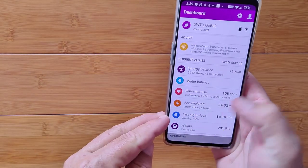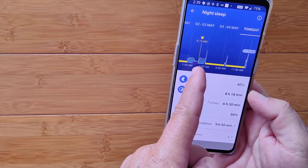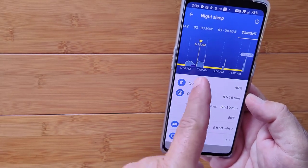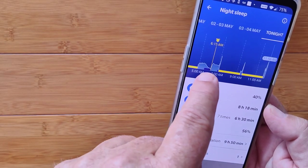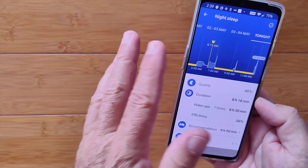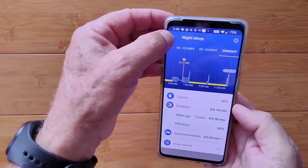You have last night's sleep time and a special alarm that you can set, which will trigger within a 45-minute window of when you're coming out of REM sleeping time — that little dark area down there — so you can wake up naturally when you're supposed to instead of when your alarm says you have to.